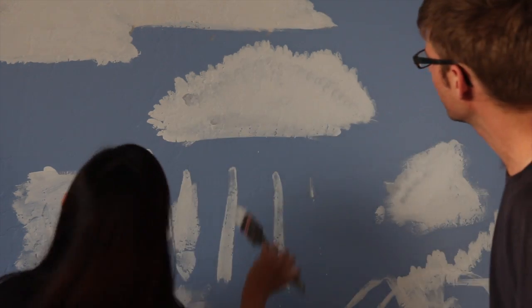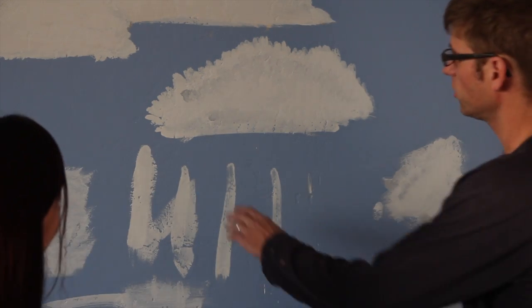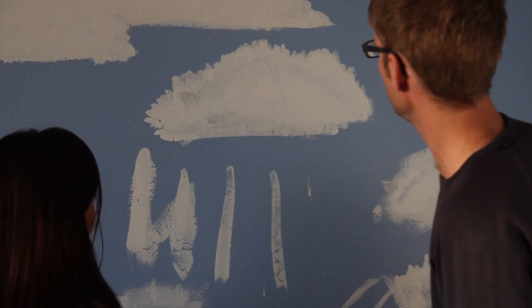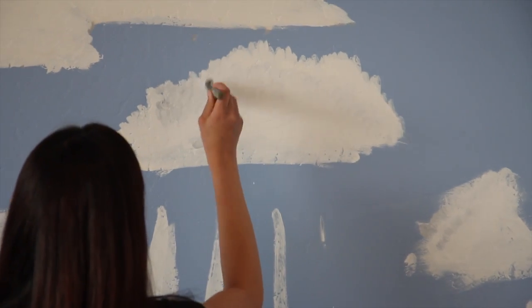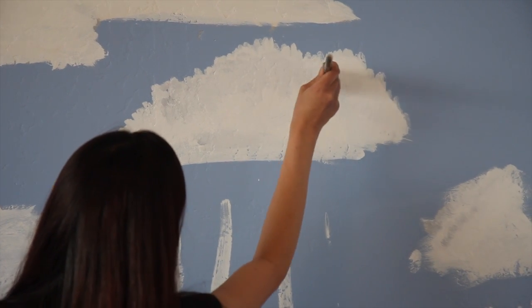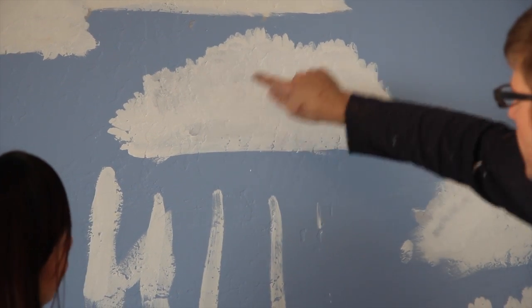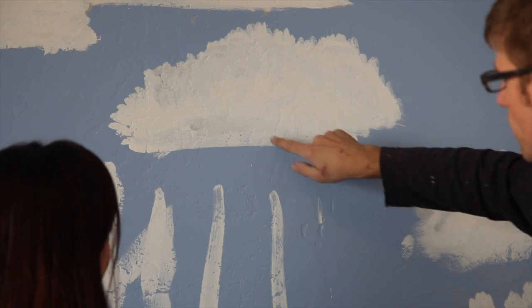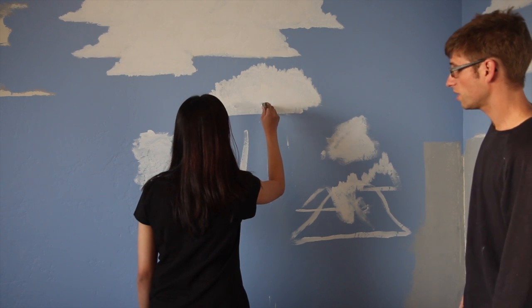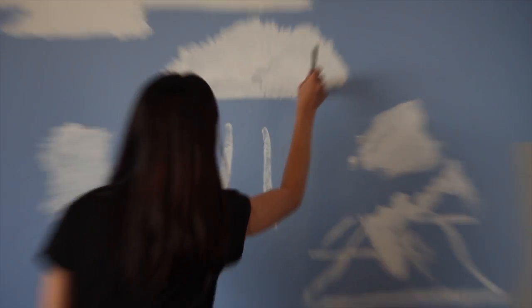That's coming out great. Dip it again, and this time get a little closer to that edge. There you go — that's perfect, just like that. Now your cloud has some good texture. I want you to do one more stroke going through the middle — kind of zigzag, not straight, going from here to here, because there's a separate mountain shape here. There's only one more step after this.